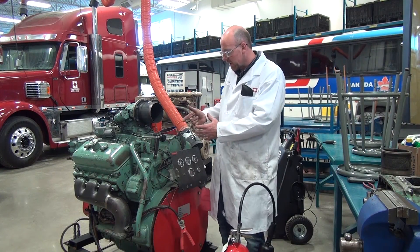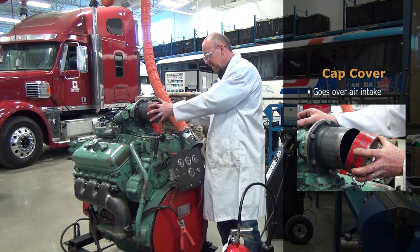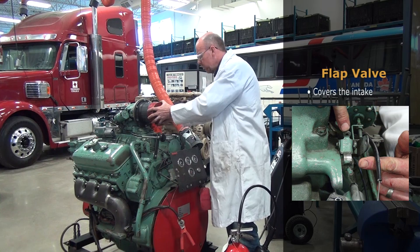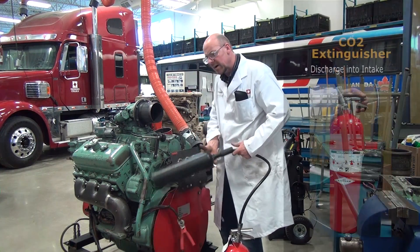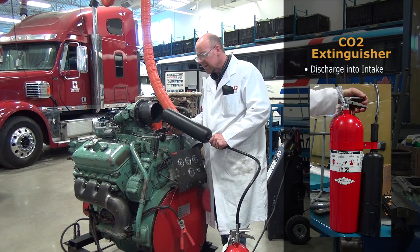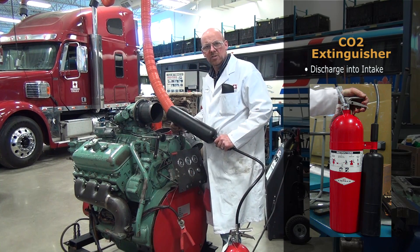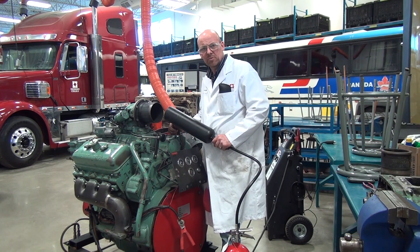In the event of a runaway on this style of engine, here at the College we have a cap cover that goes over the intake. We also have a flap valve that covers the intake, depleting the oxygen. The other method I'm going to demonstrate is taking a CO2 fire extinguisher and discharging it right into the intake. This works on turbocharged engines, gasoline engines, supercharged engines — any internal combustion engine — it will snuff out the air and stop the engine almost instantaneously. Then we can start it right back up.